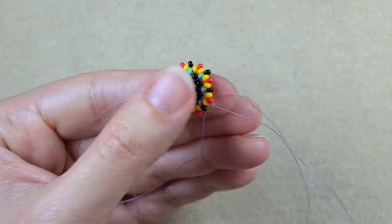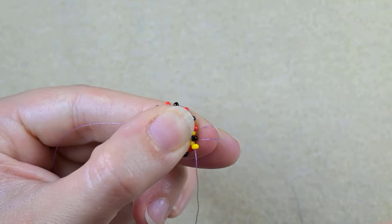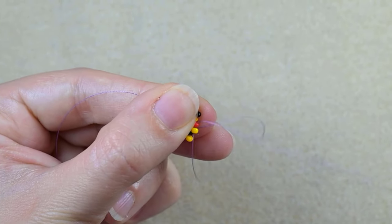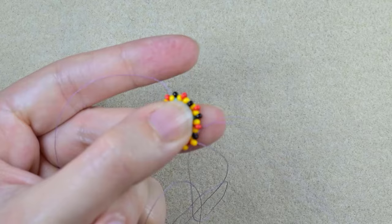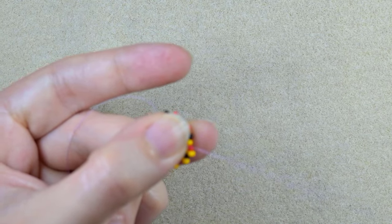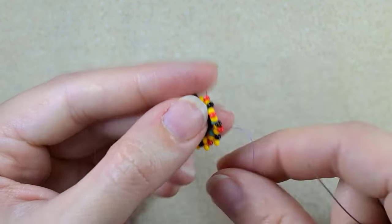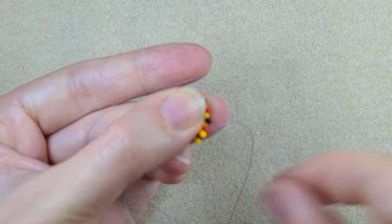In my next step I'm taking a yellow and I'm going here. And another one. And then another. In this row I'm just filling the gaps with yellow beads and it is all the same — just add one yellow everywhere, connecting the black and the red ones.